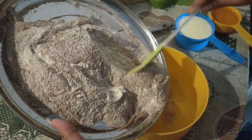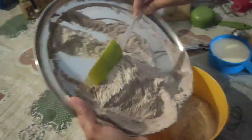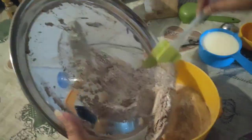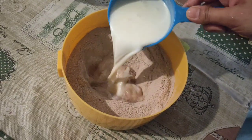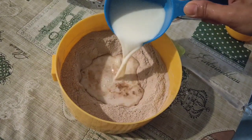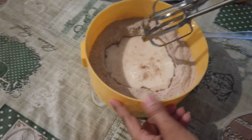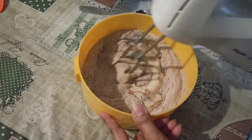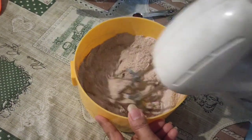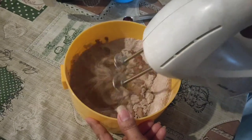Now I am going to transfer the dry ingredients so it will be better. Now I am going to add 1 cup of baking powder. I will use the hand blender to mix it better, because the hand blender will prevent lumps, so it will be a little bit smoother.